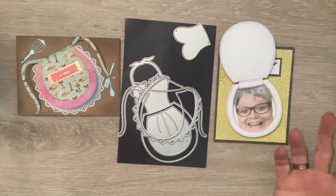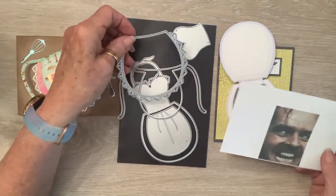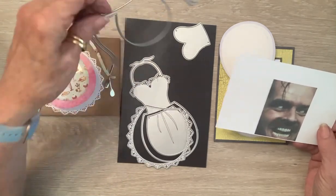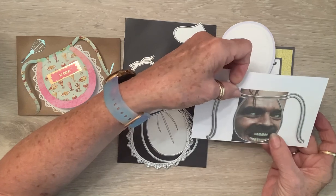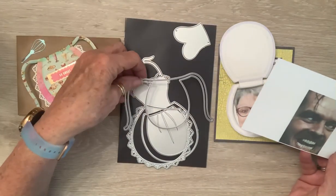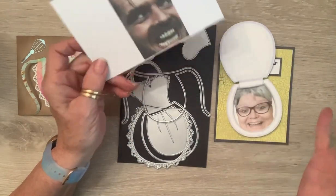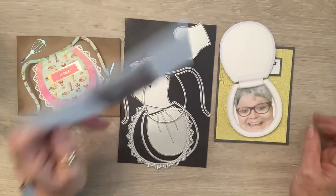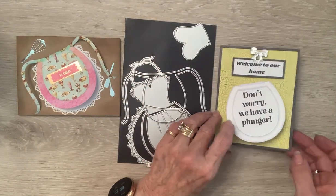You don't have to put bestie in there — you could put a Jack, or a ghost, or a vampire, or a snake. I almost made a shaker and filled it with little sequin rats. When you start thinking about what you can put in a toilet, you'd be surprised at what comes to mind.